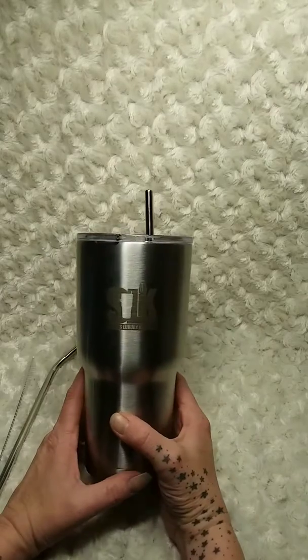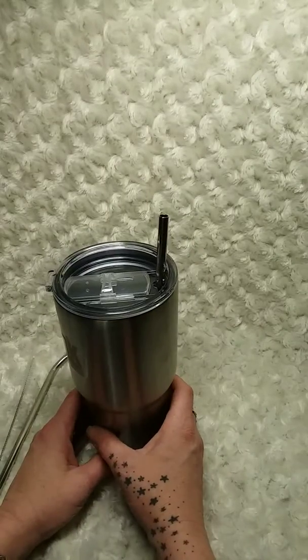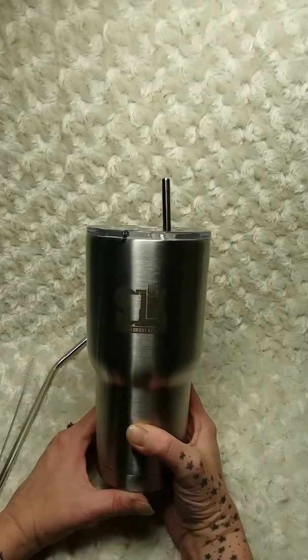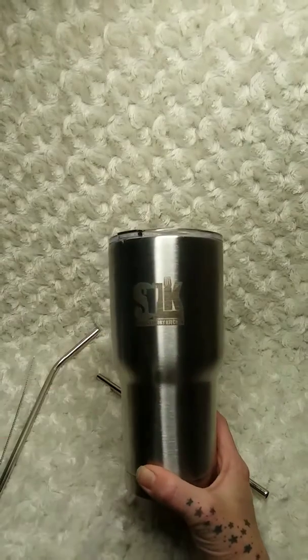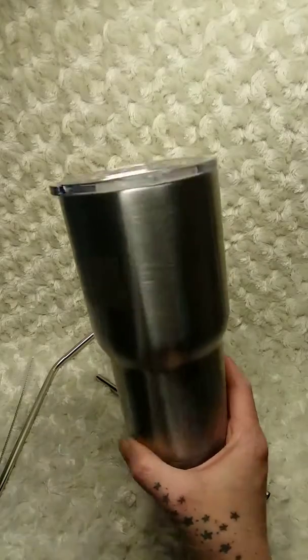With it being double walled, you don't have condensation on the outside and you don't have puddles under your cup. This keeps drinks cold for 24 hours and hot for 6 hours. I'll put the product link under the video. If you like what you see here on Amy and Aaron's Real Life Reviews, please subscribe and we'll keep bringing you the best of it. Thanks and have a great day!